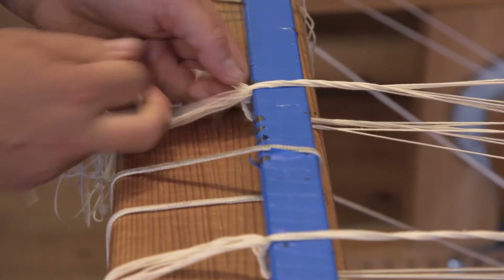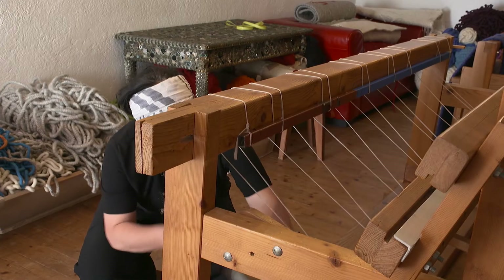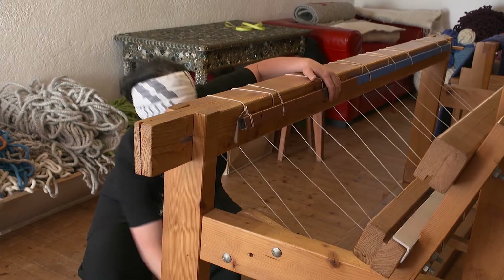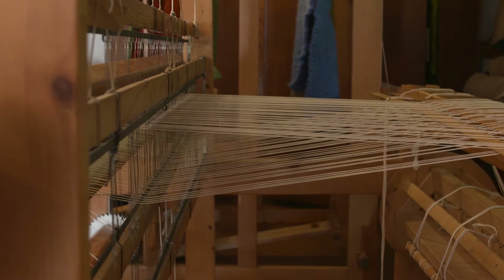Finally, the loom is set up. The actual process of weaving can now be started. The result, according to terminology, is a cloth, which can either be a fabric or, as portrayed here, a rug.